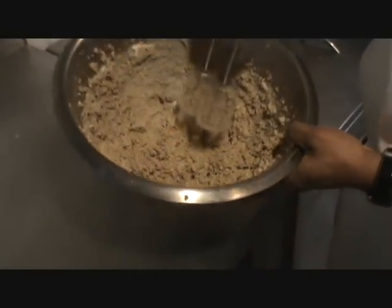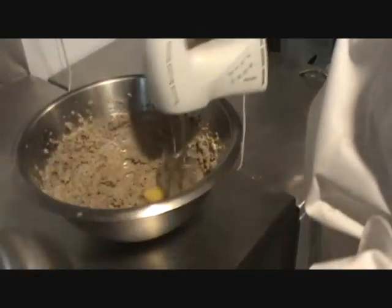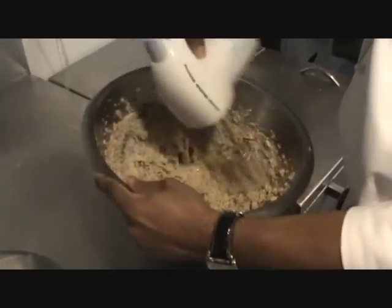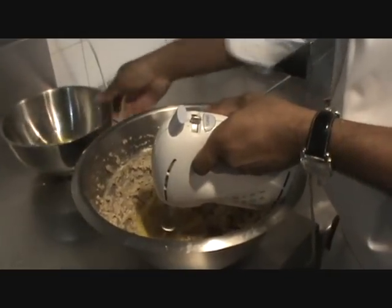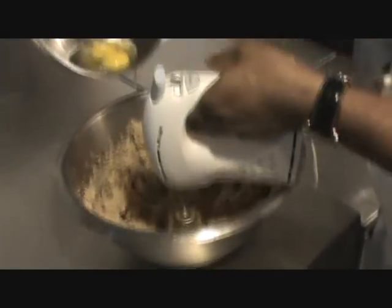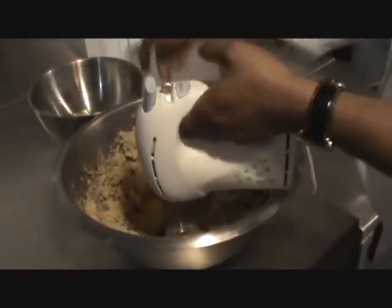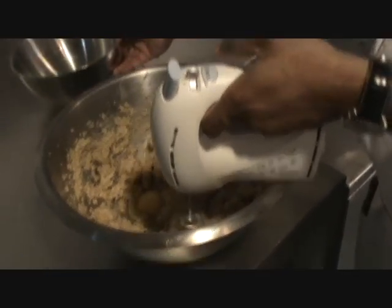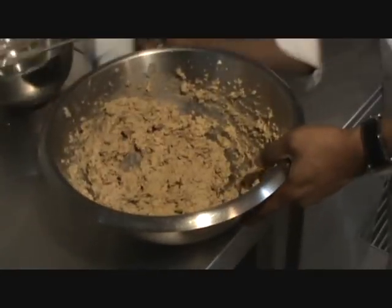Once the butter and sugar are well mixed, I add the eggs one by one, then whisk again. This process takes about 10 minutes. I add the second, third, fourth egg one at a time, continuing to whisk. After the fifth egg, the whisking is done — the whole process took about 10 minutes.